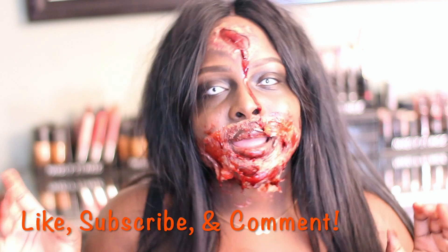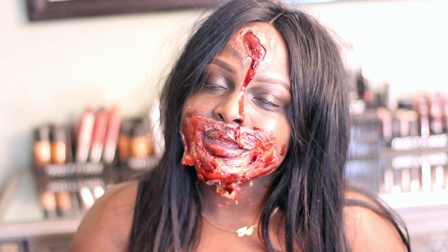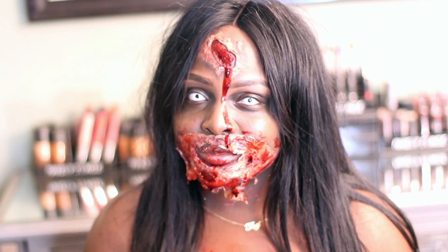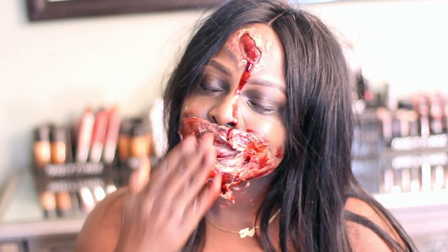Please don't forget to like, subscribe, and comment down below for more videos and suggestions. If you guys want to know how to achieve this look for Halloween, please keep on watching and I'll see you all in my next video. So hey guys, let's get started on this special effect makeup look.